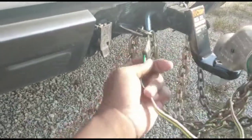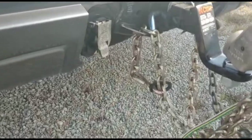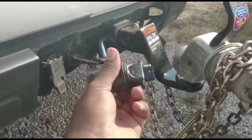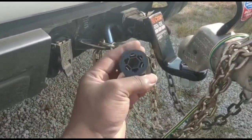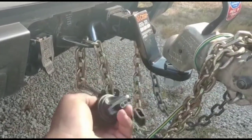Obviously, there's no clean way to connect this to that. I mean, you could jimmy rig something. However, I was able to buy this from Walmart. It is an adapter — they call it a seven-pin to four-flat adapter.